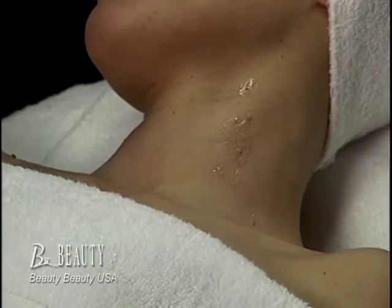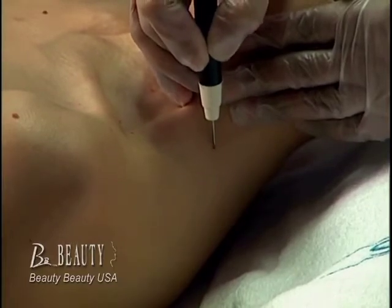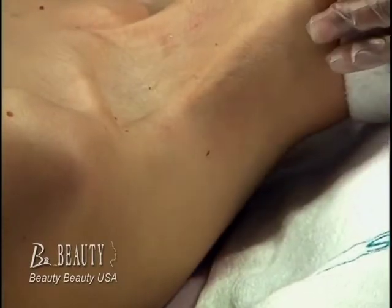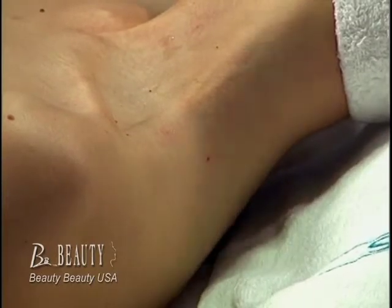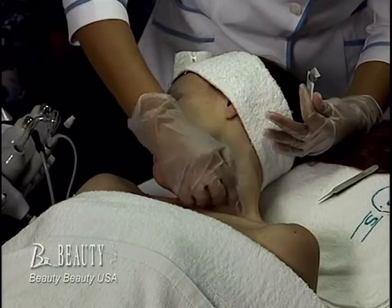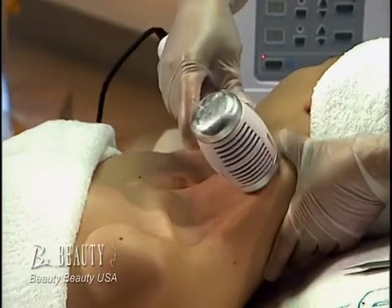Beauty Beauty would like to stress the importance of proper training before these applications of electrolysis or speck removing are applied. This demonstration is not a formal training. A topical antibiotic must be applied to the treated area when service is completed. You may also utilize the hot and cold device to soothe the treated area as well.